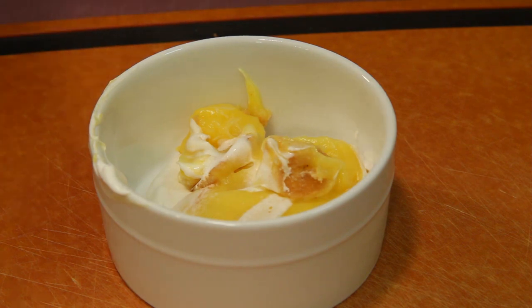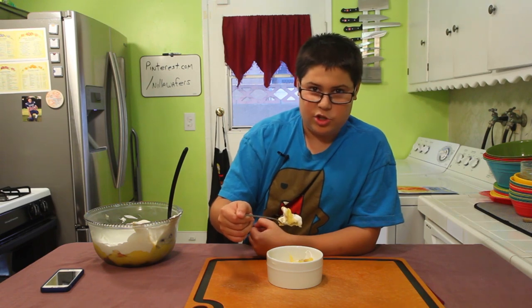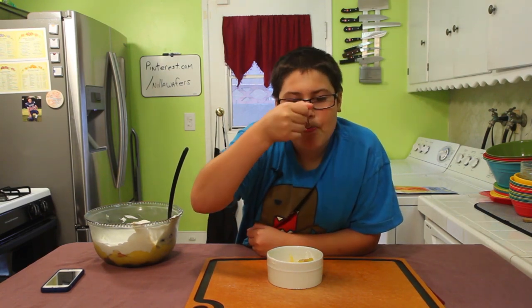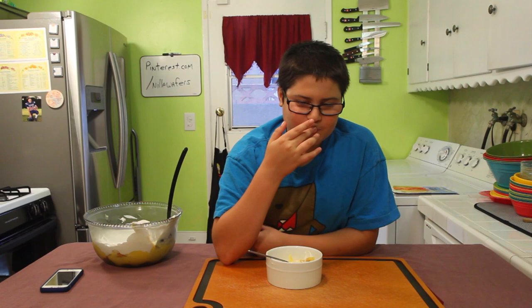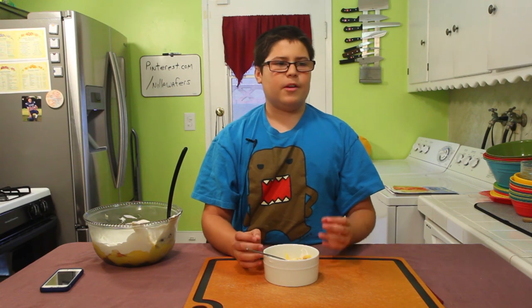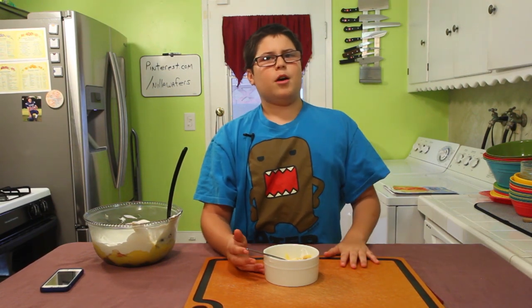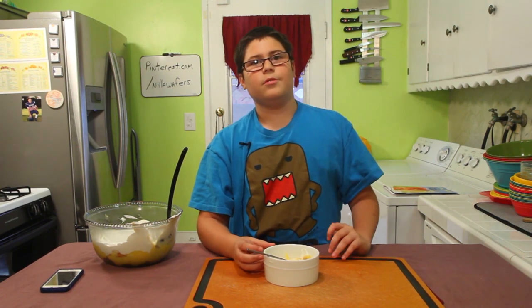Now we've got everything served up. I have a little bit of everything — the whipped cream, the Nilla wafer, the banana, and the pudding part. Let's take a bite. That's really good! The Nilla wafers really softened up, the whipped cream is really creamy, and when it solidifies that makes it amazing. The best part about this recipe is there's no possible way you can hurt yourself, unless you drop the glass bowl on your foot. Anyway, I'll see you guys on the last episode of Kids Can Cook Too!